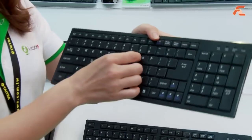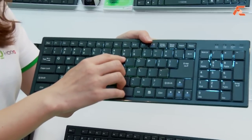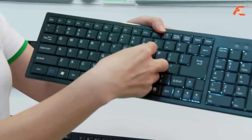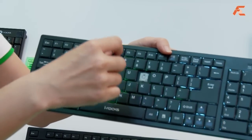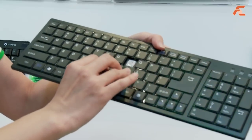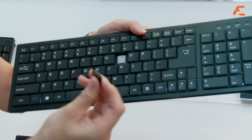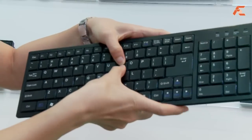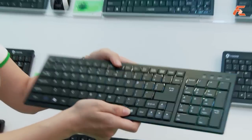The special feature is we have a special key cap — we call it a terrace key cap. And you can easily take it out. You can see it's a scissor structure. The touch feeling is a little like notebooks, so you can type very easily and very silently. And you can put it back very easily, just like this. Yeah, that's our most popular item.